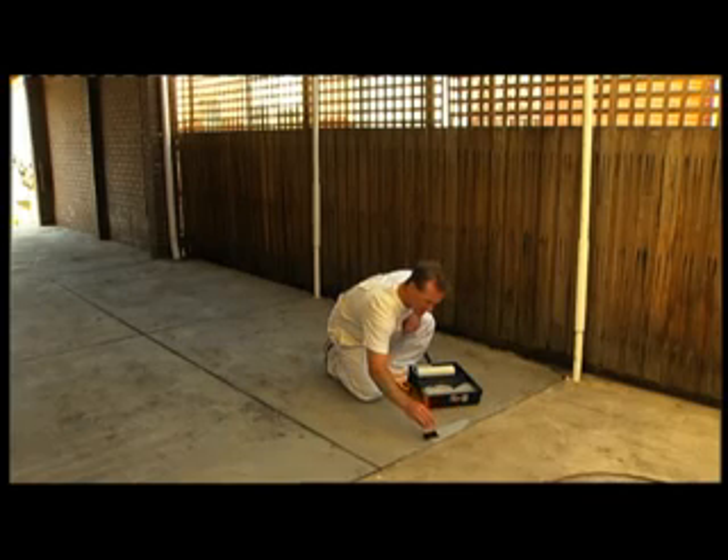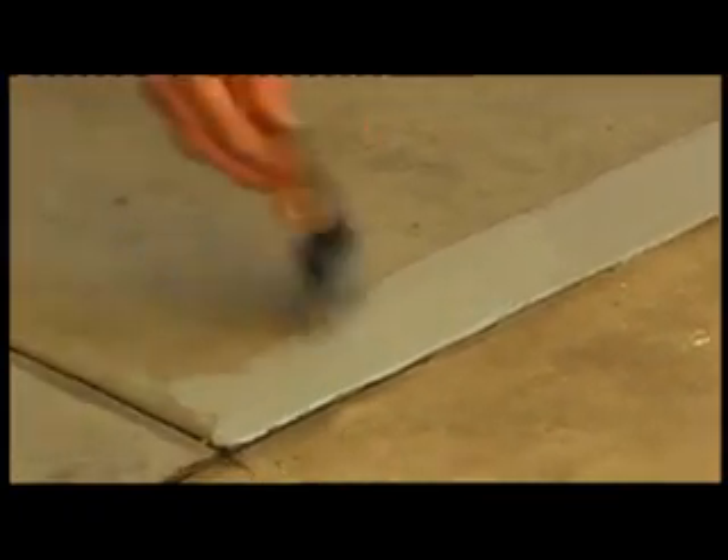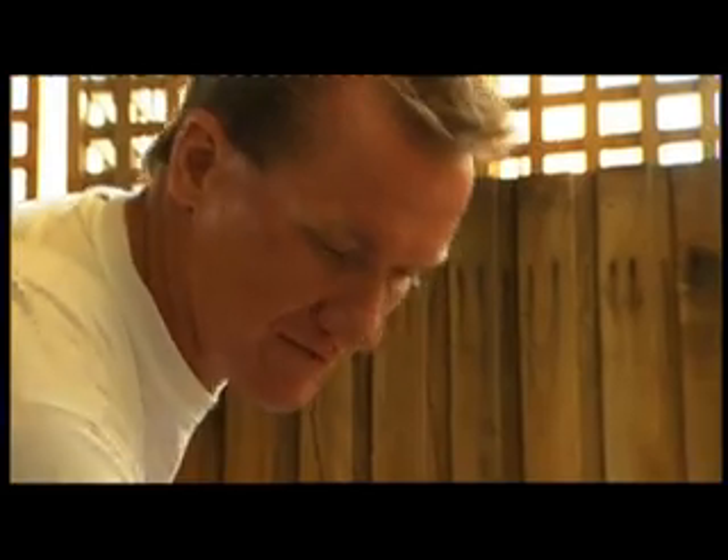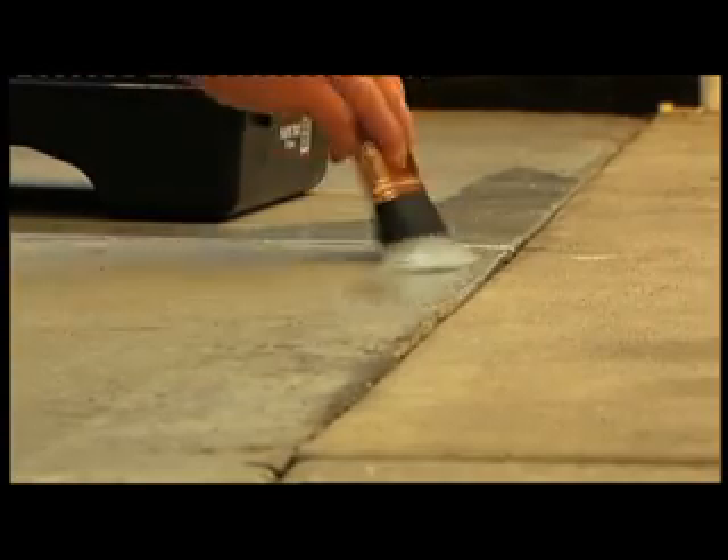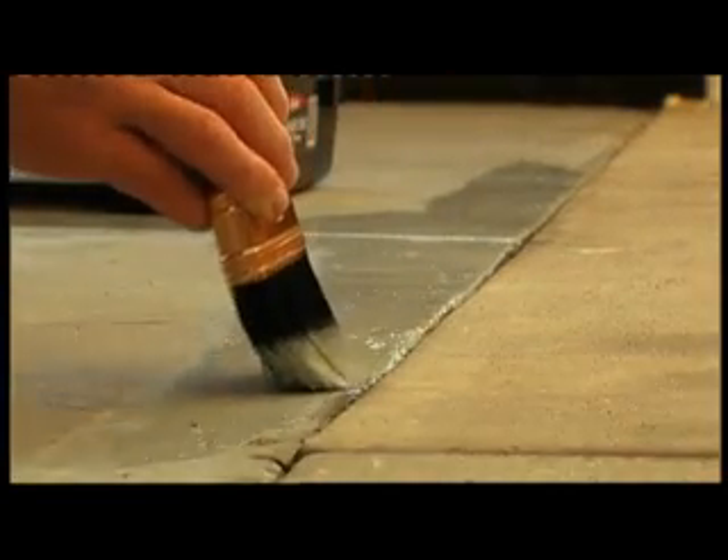Bring your brush along the line of the area you're painting in a smooth, confident stroke. Once you've cut in around the lines of the area you're about to paint, you're ready to start rolling on your paint.